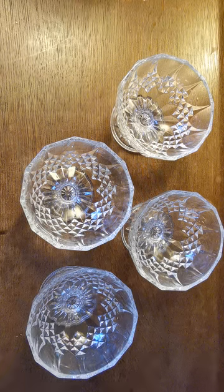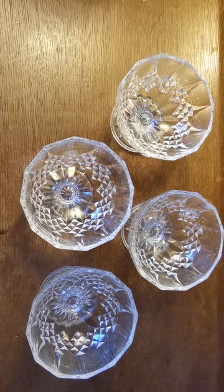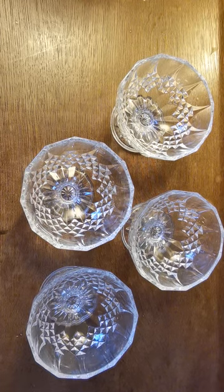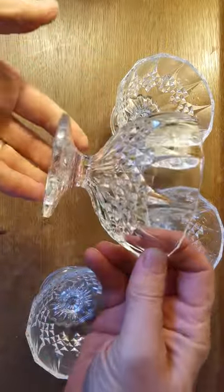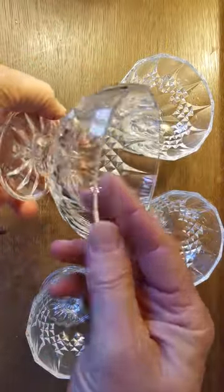Welcome to this video presentation. We're going to show you these lead crystal sundae or grapefruit bowls. We've got a set of four of these, and they're in rather splendid condition — nice deep sundae dishes.